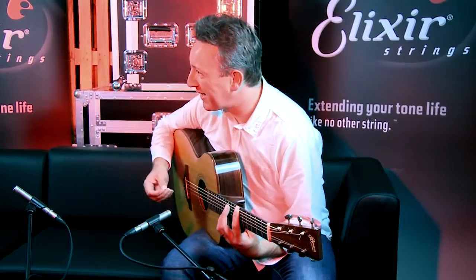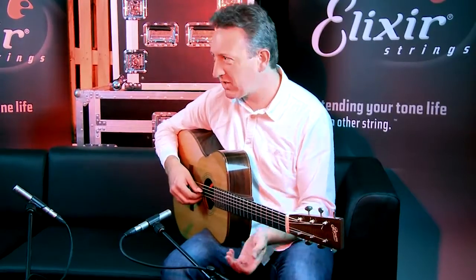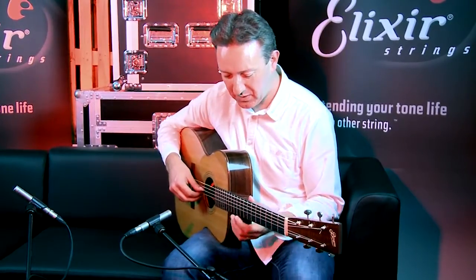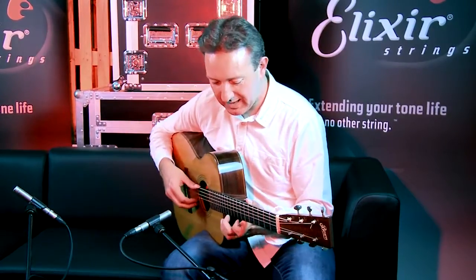My attention span is not great, right? I'm thinking how else can I push the arrangement forward here? So my decision at the time was to shift that melody up the octave, so instead of what I had before, I've got this new version.